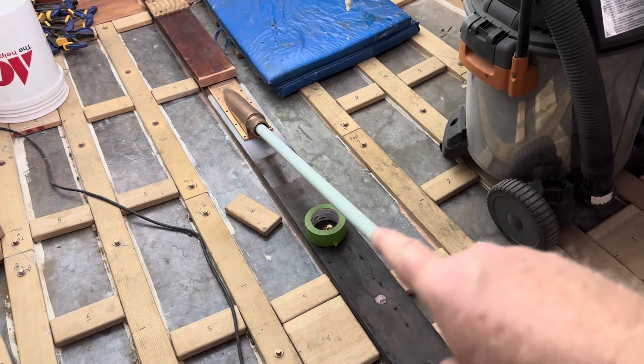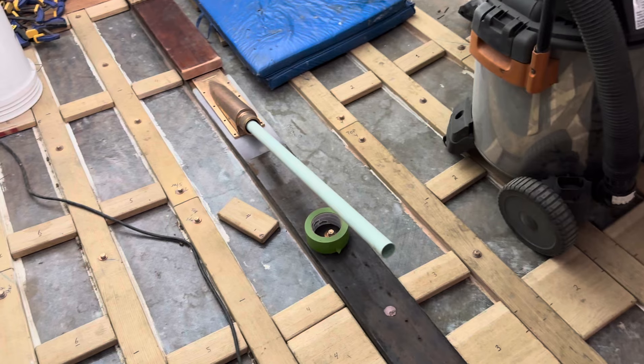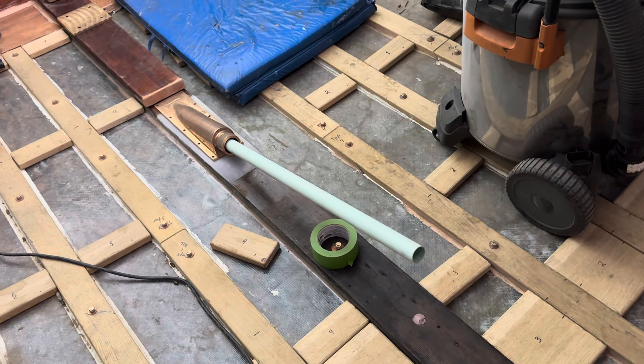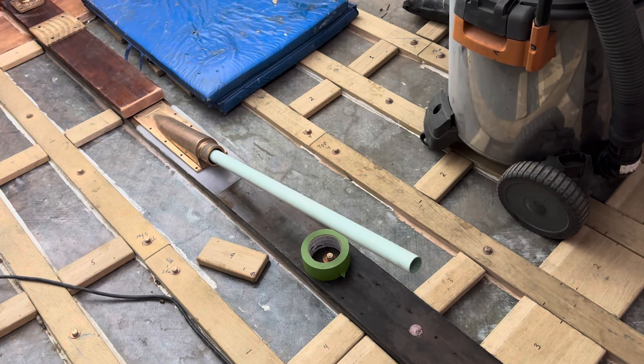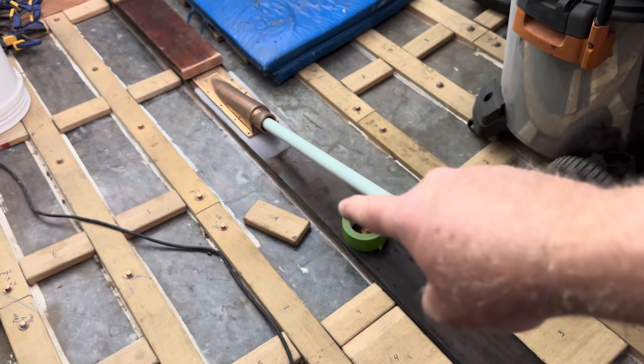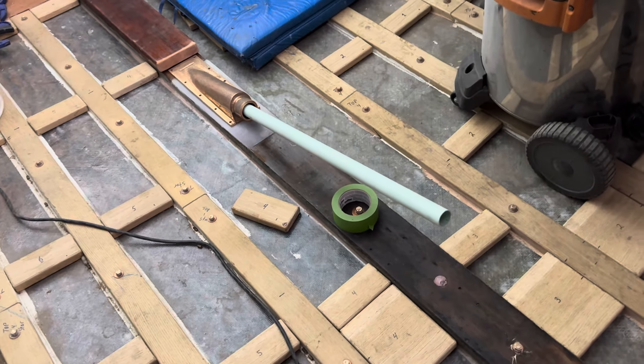Here you can still see the fiberglass tube that I bedded into the hole through the keel, and I have that set up at 15 degrees relative to the top surface of the internal keel.